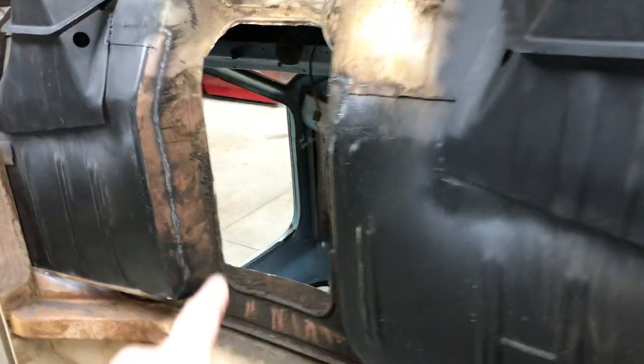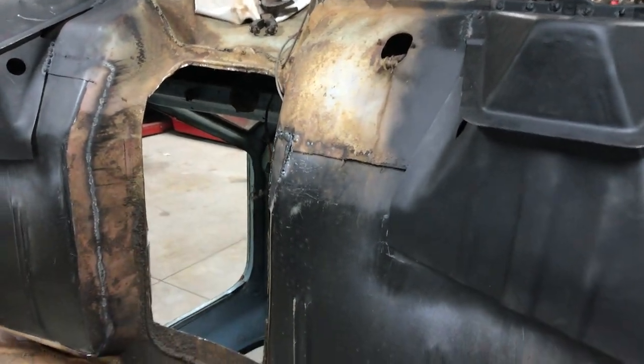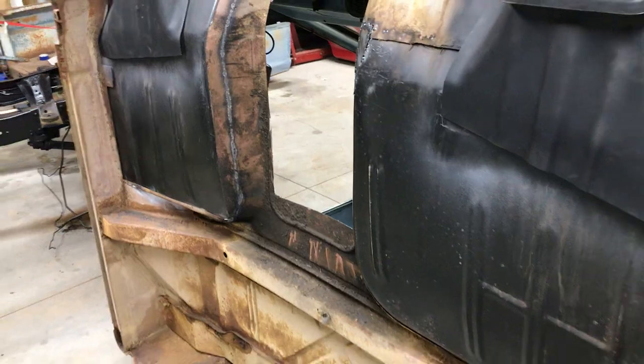I'm also gonna have to get the transmission, and I'm gonna have to get that hole welded up there. Sorry for my voice today - I'm a little stopped up.